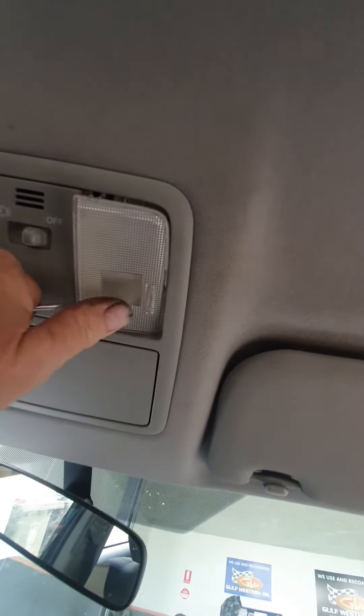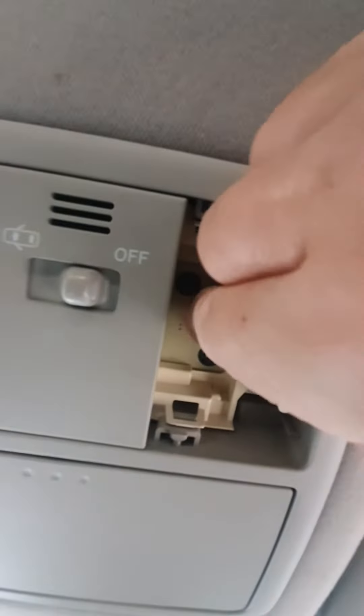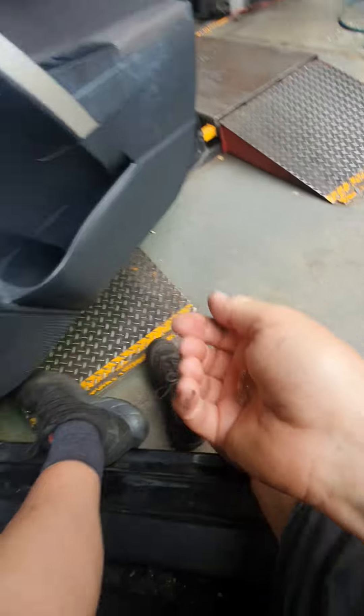Gently pop off the other end as well where it hinges. Pull out the little wedge bulb, which looks like that — it's a common old 4750, which is what we call it.